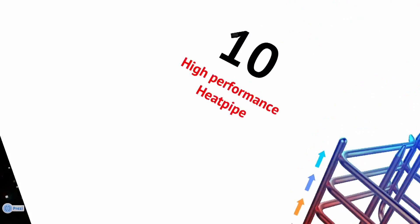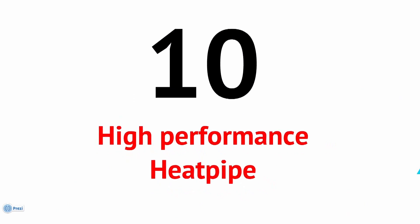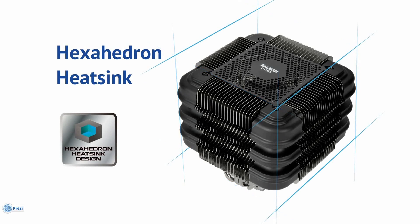Technology. Zalman's MPJ — Multiple Heatpipe Pressing Joint structure — with no fewer than 10 high performance heatpipes, maximises heat transfer capability whilst minimising thermal resistance. A very large heat dissipation area is obtained by using a unique hexahedron heatsink.